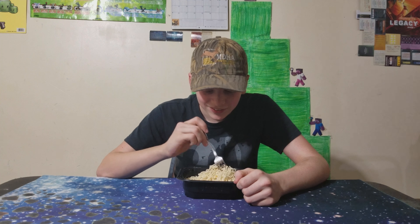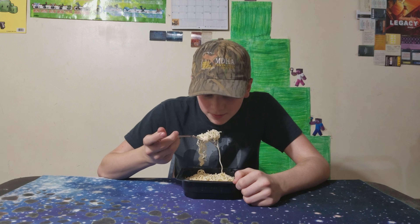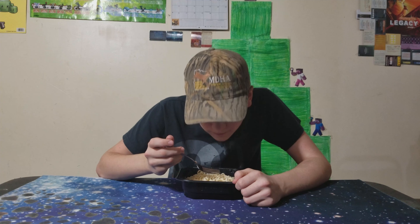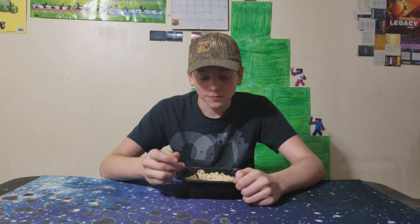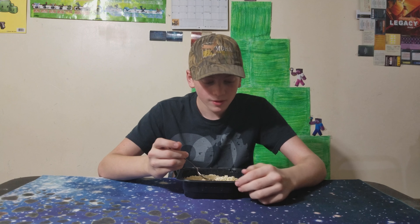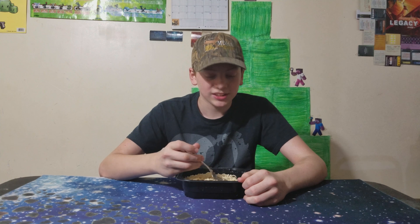What the heck. But I put the flavoring packet and it's pretty good. Not really flavorful. I give this a six out of ten.